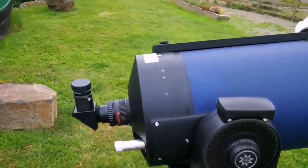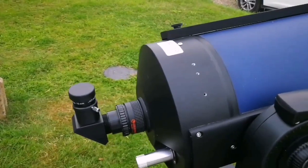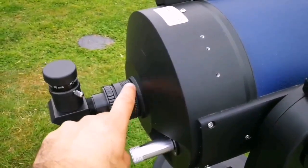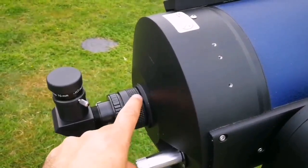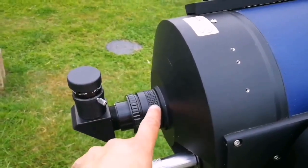I think the secret of my success with observation of many of the faint fuzzies, nebulas and deep sky objects, was that I put this Celestron focal reducer — or you can use Mead, though the Mead one shows the secondary mirror too much. The Celestron one is alright, and if you use Antares that will also be alright.